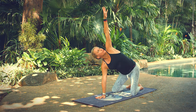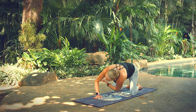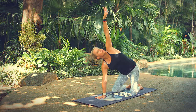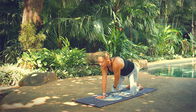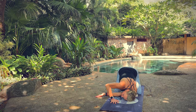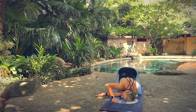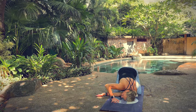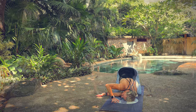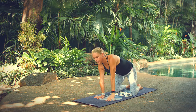Inhale, unwind, reach up toward the ceiling. Exhale, reach and twist. Inhale, unwind. Exhale, reach and twist. And this time set your left shoulder and your left ear down on your mat. Keep your hips high. Breathe in and out. Breathe in, unwind. Breathe out, tabletop position.